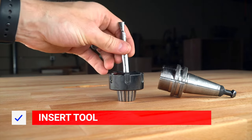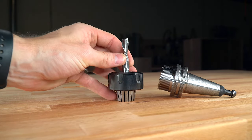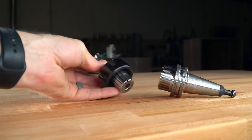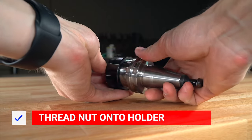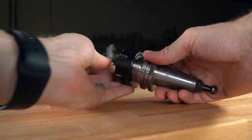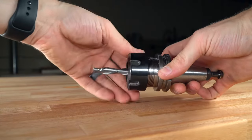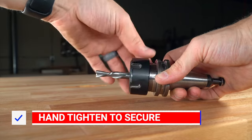Next, insert the tool into the collet and nut assembly. Take that and start to twist the nut onto the rest of the tool holder body. When the nut starts to tighten down the collet, make sure to get your tool set to the depth you want. Hand tighten the nut so the tool can't slip out.